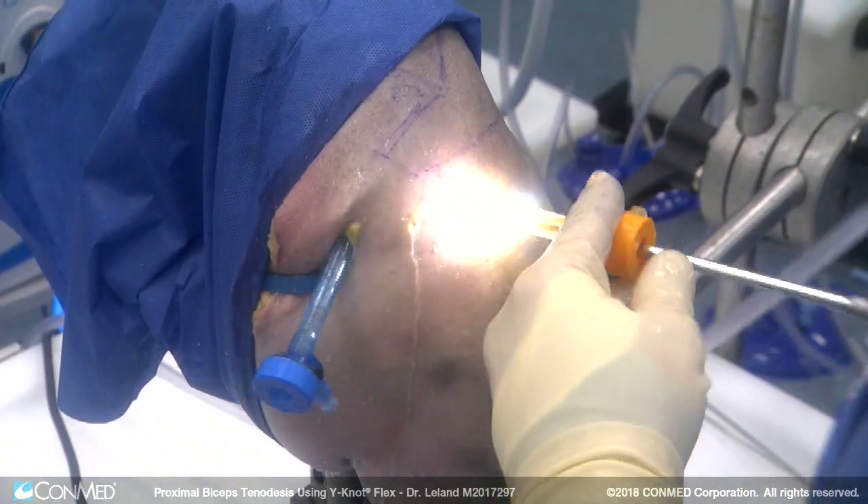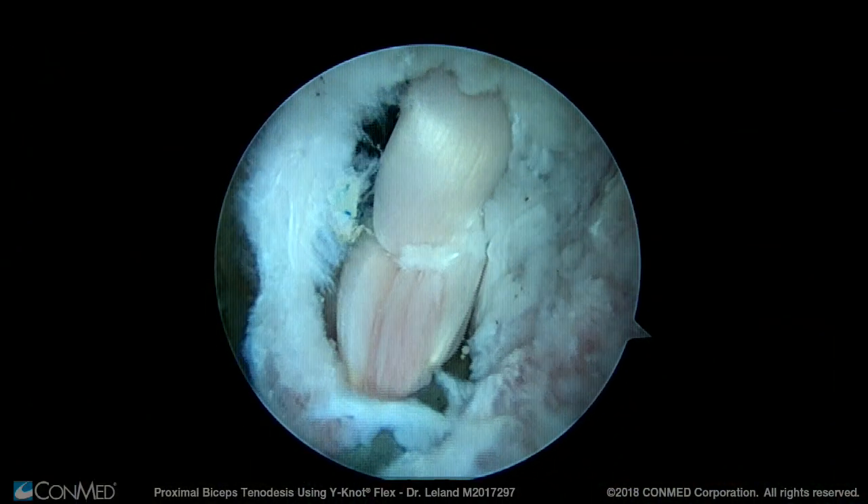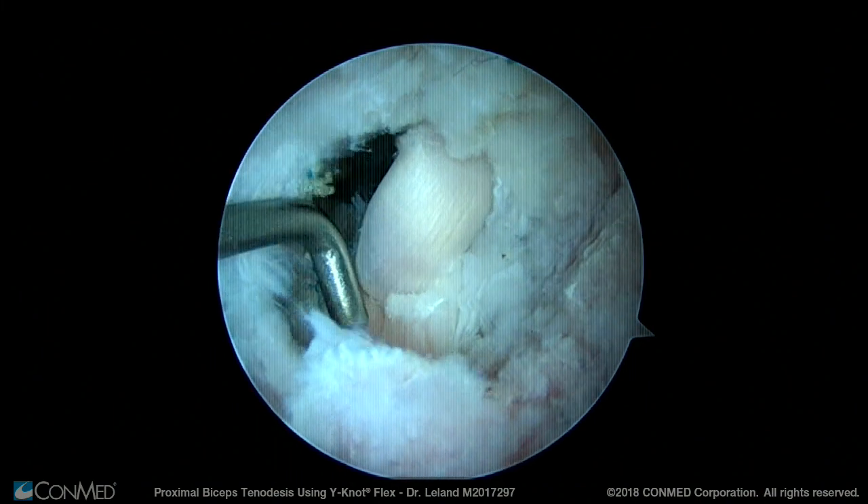By putting the scope into the subacromial space again, we can confirm excellent fixation on the biceps, which is held at its anatomic working length using the ConMed Y-Knot Flex. Thank you.